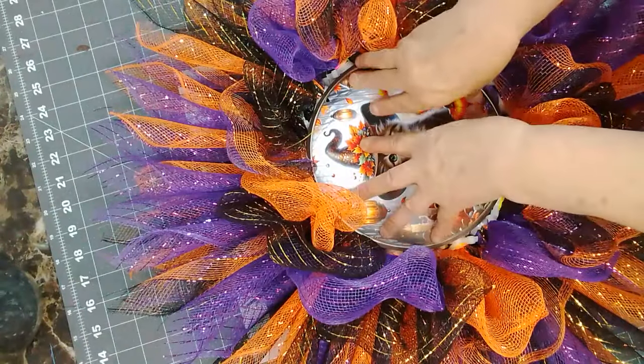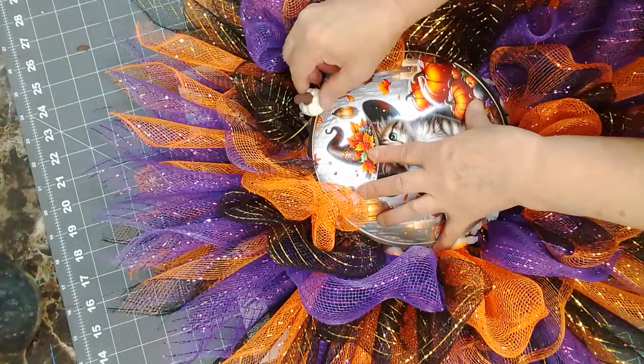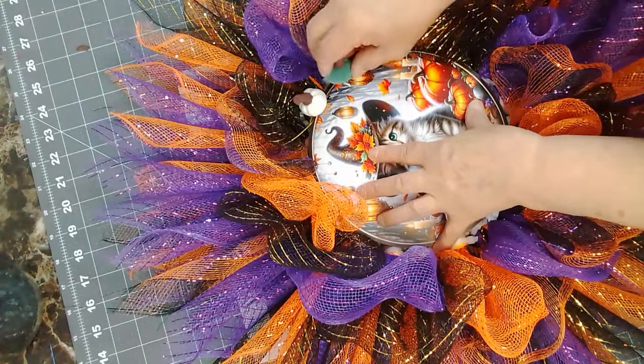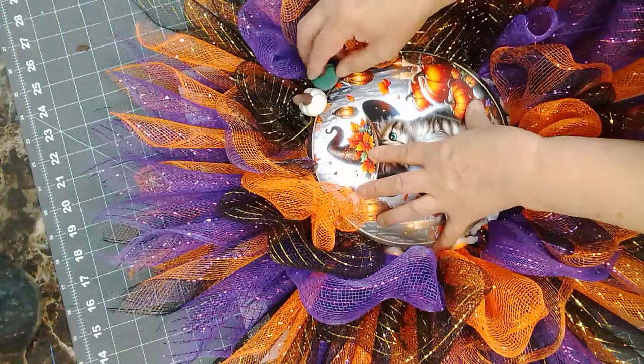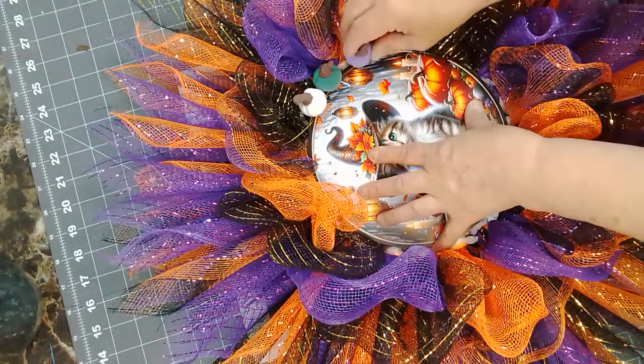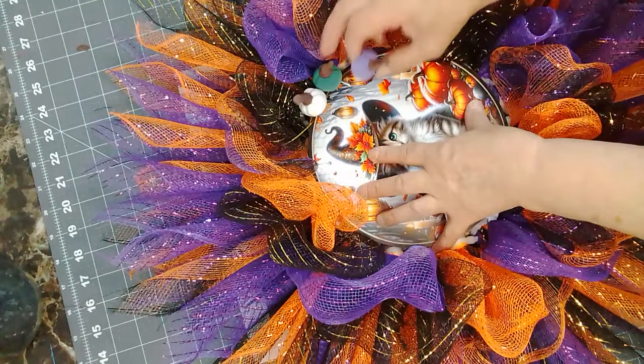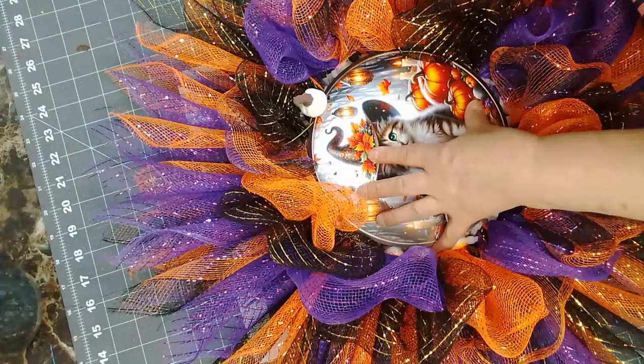We'll make sure and then we'll go around and glue in the pumpkins. I don't know how it's going to work or how it's going to look, but if I have enough of these colors made up... actually I don't think I'm going to put the pumpkins in.